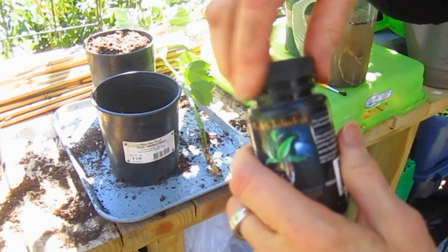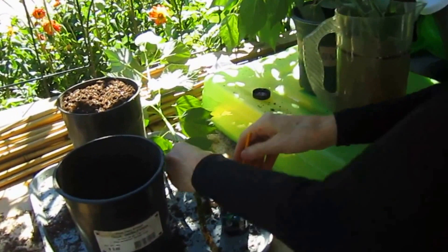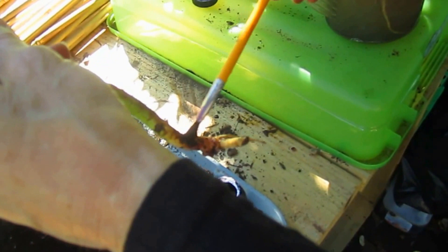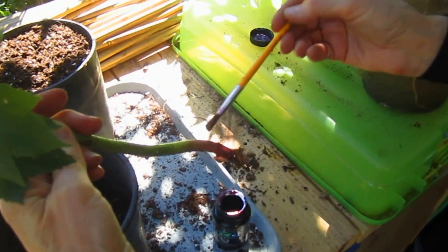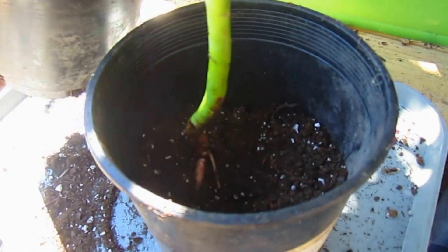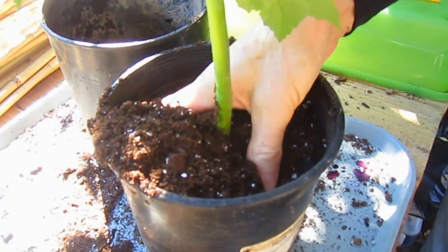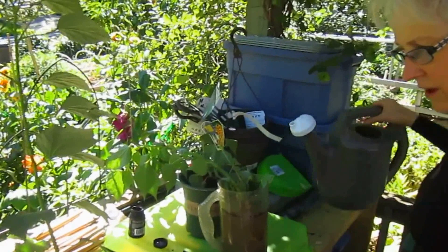This is a rooting enzyme and what it does is it encourages new growth, new roots. Shake it up. And because the stem itself is too big for me to put into the jar — which I would do if it were a coleus — I'm just going to paint it on. I'll even paint it on where the roots already are, just to encourage more roots. And then I'm going to put it in my mixture of potting soil and compost.